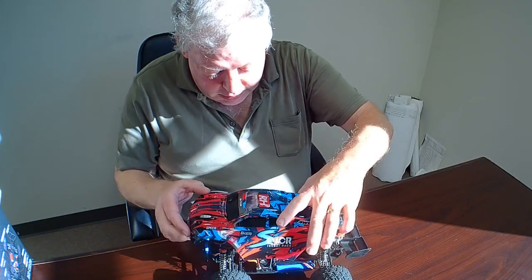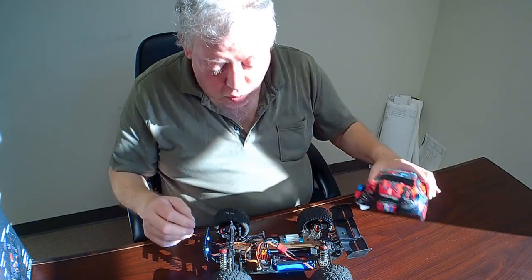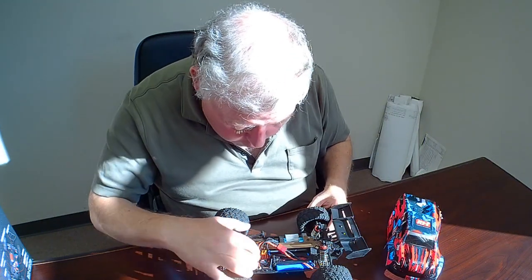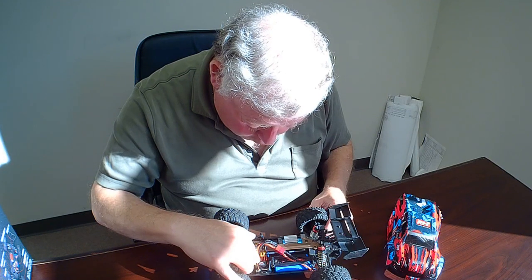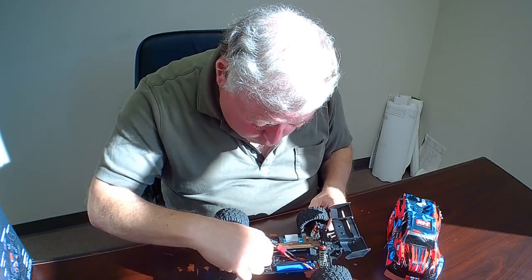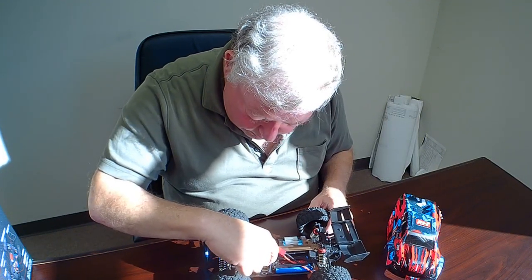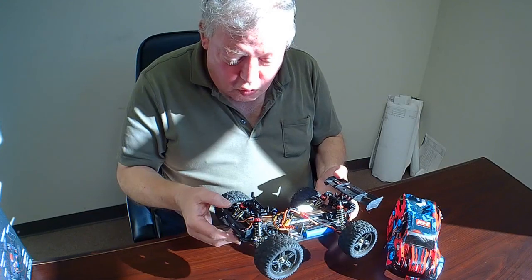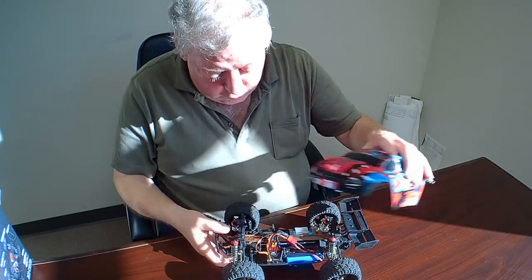That's another thing I want to tell you about — turning this thing on. When I first got it, I was looking in the instructions for how to turn it on and I don't actually think that information is in there. On this controller, there's a brushless ESC — which controls the motor — and there's a little button right here next to the antenna. You press that, and I've just turned it off so I don't accidentally have it go flipping.